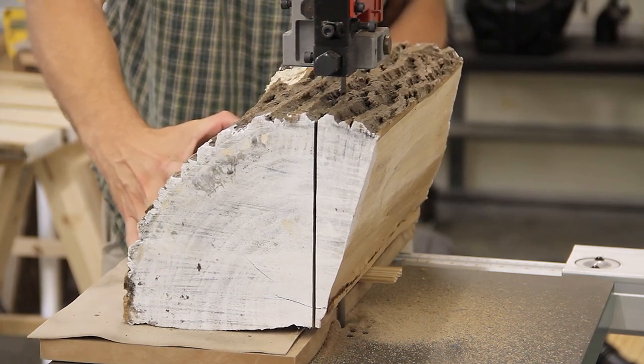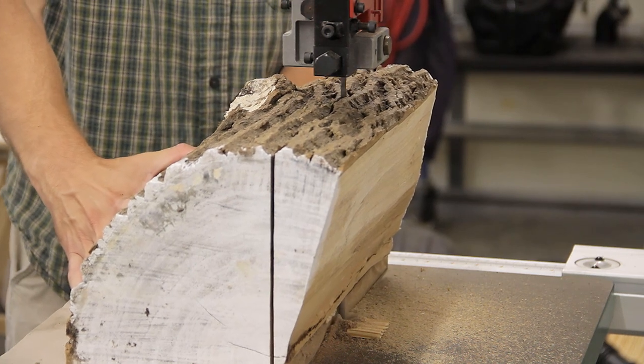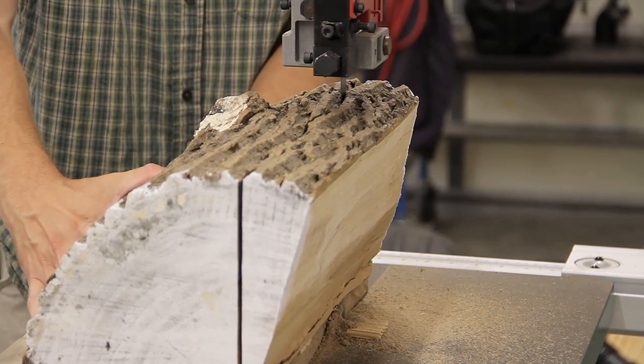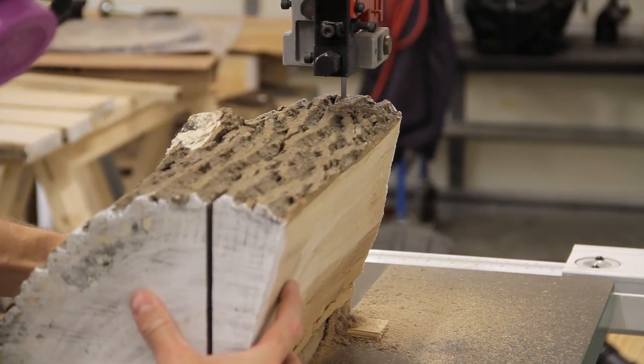To make the first cut on each log I used shims to prevent the log from rocking, then simply eyeballed what needed to be taken off to leave a flat face and made the cut. For all these cuts I used a three-quarter inch, 2-3 TPI Timber Wolf blade, which did a pretty good job.